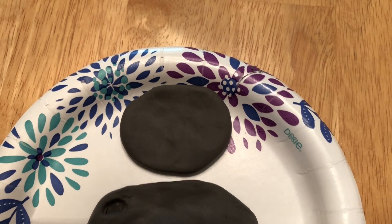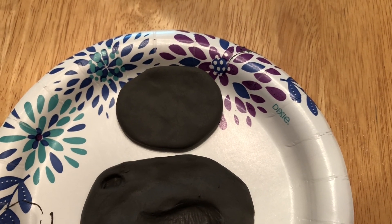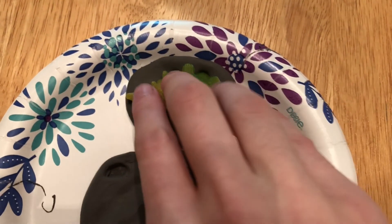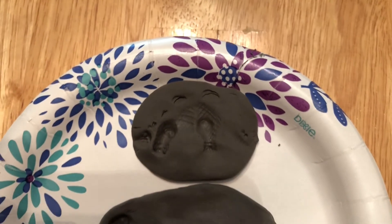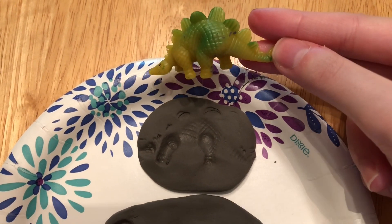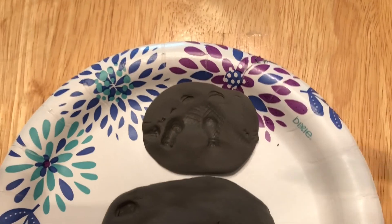I'm going to try my second dinosaur now. Here's the imprint of my second dinosaur. You can see more of the actual shape of the dinosaur in this one, so I think this one came out a little bit better.